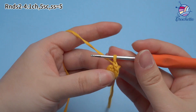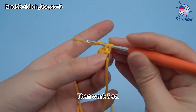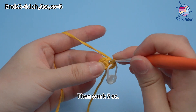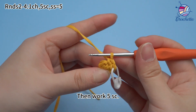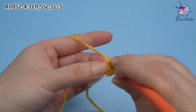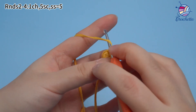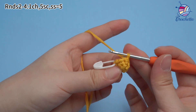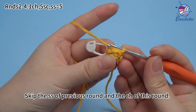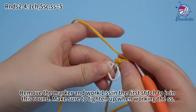Work one chain stitch first, then work five single crochets. Five single crochets are done. Remove the marker and work one slip stitch in the first stitch to join this round.